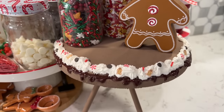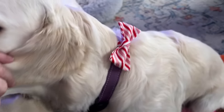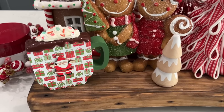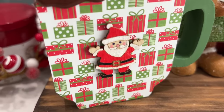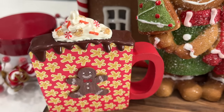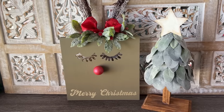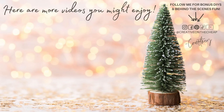That wraps up another round of easy Christmas DIYs! Let me know down below which one was your favorite, and drop the Christmas tree emoji if you want to see that mysterious last DIY. Thank you to Surebonder for sponsoring today's video — I've been using their products for years and I'll have everything linked down below. Ask Santa for some of these because you won't regret it. Thanks so much for watching, and I'll see you in the next one. Bye!